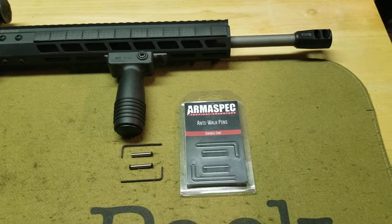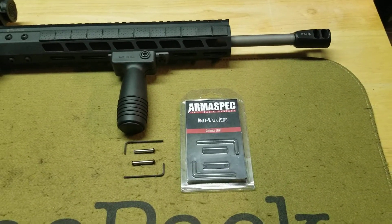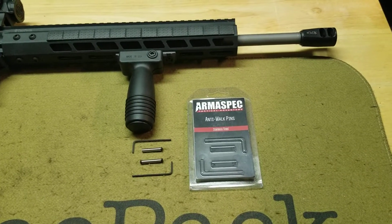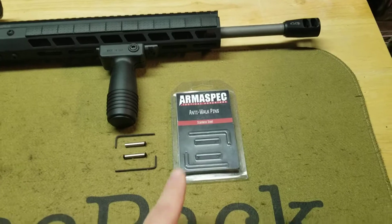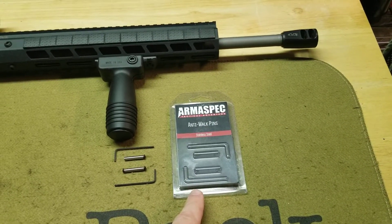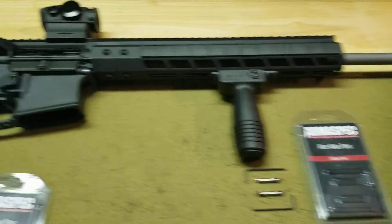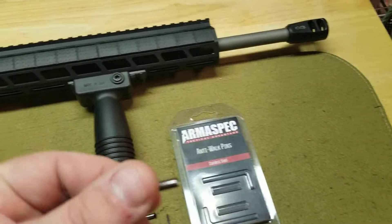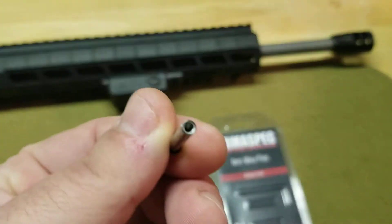Hey YouTube Land, Mel here. Wanted to give you guys a little update on my TACPAC. My last month's TACPAC came with the anti-walk pins, which I planned on using — I need them. My rifle doesn't have anti-walk pins. But unfortunately, my anti-walk pins were missing a screw.